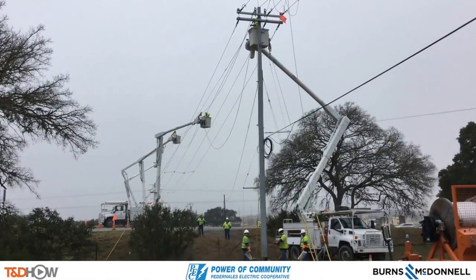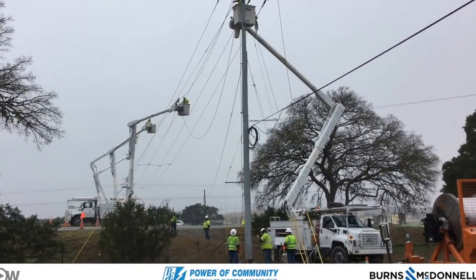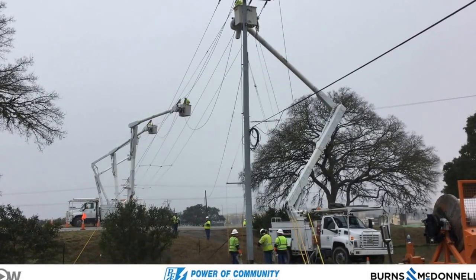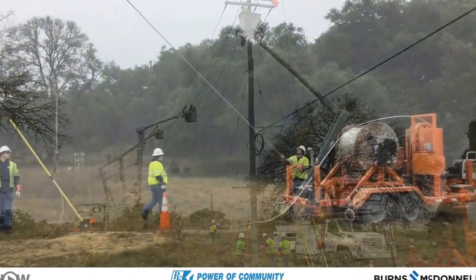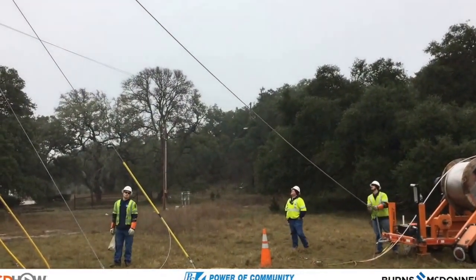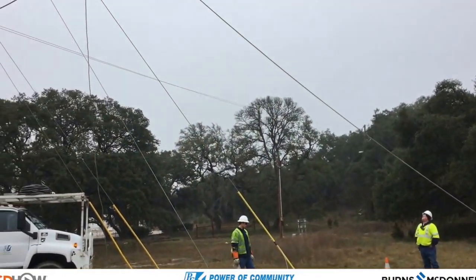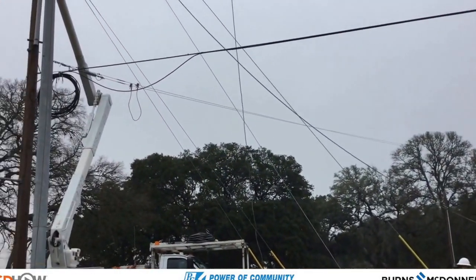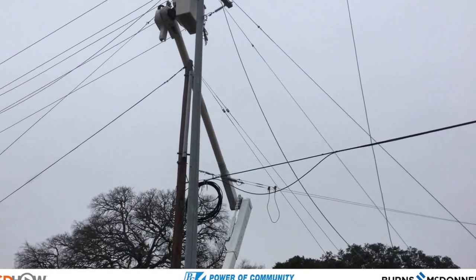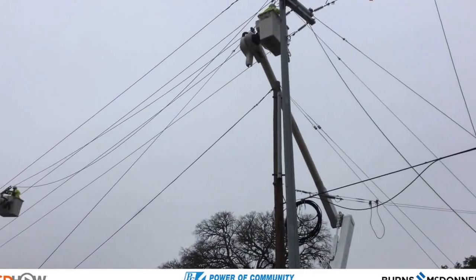Here we are on the ground on the receiving end of the rope pull portion of this project. You can see the cable spooler in the lower right corner — the orange trailer. That's actually a better shot of it as they are manually pulling this rope down so that they can connect it to the spooler, and it'll be used to reverse the order and bring wire back across the highway.